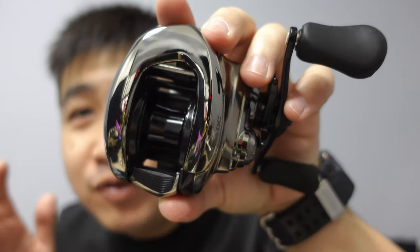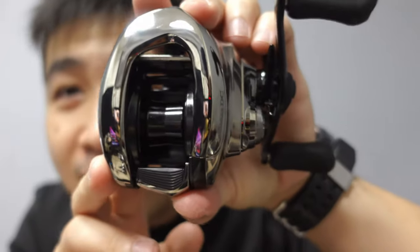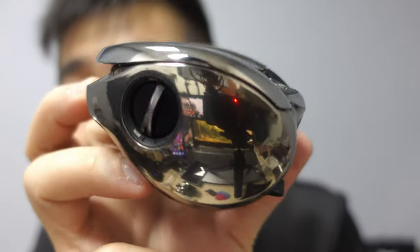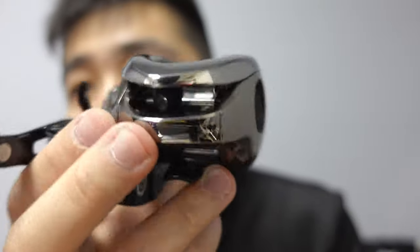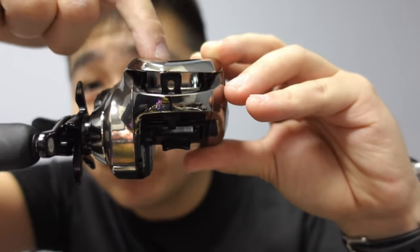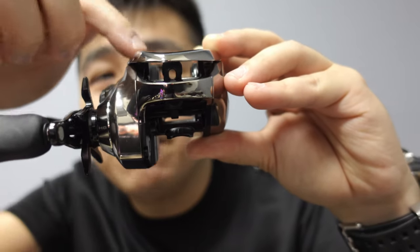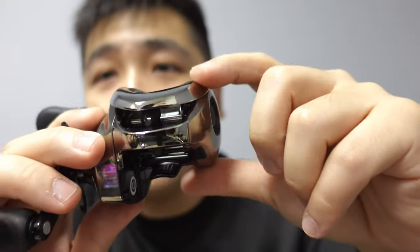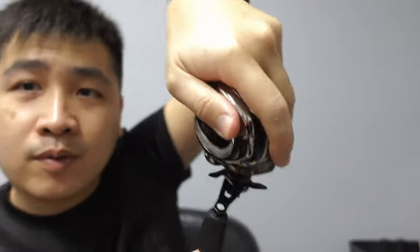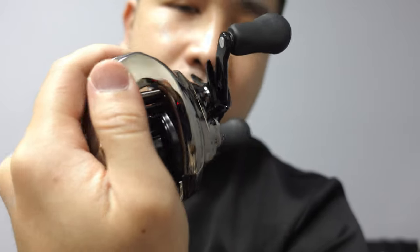I realized many videos don't really show you how the DC looks up close, so I want to make sure this video does. I purposely have this product showcase camera to zoom in nicely. The way it sits is considered low profile, and the ergonomics here are pretty nice — it allows it to come down. Unlike the old Antares DC which was really fat in this area, this one has been sanded down quite a bit. When you hold it, my fingers really grip the whole reel — it's not big.